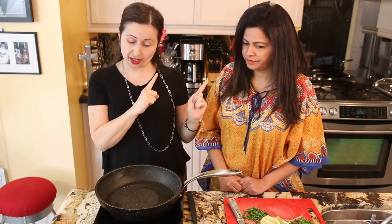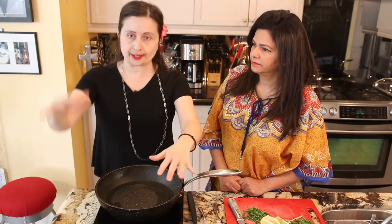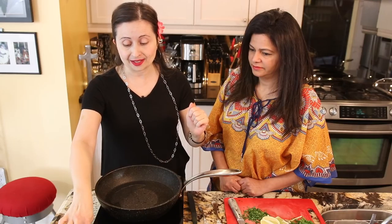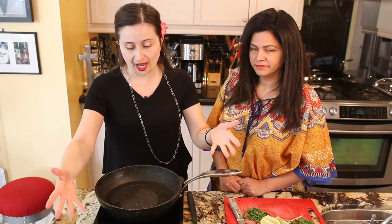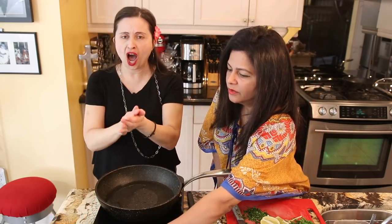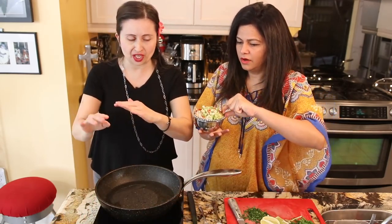So as I said, seasoning, seasoning, seasoning — Jamaicans love their seasoning. So here we have some onion, we have scallions which North Americans call green onions, we have the scotch bonnet pepper — hot, hot, hot. That baby packs a punch of heat. You use as many as you want, because remember: you're the boss in the kitchen.